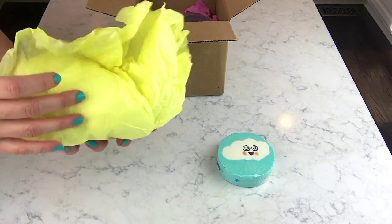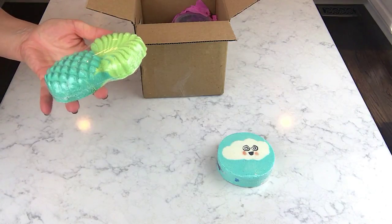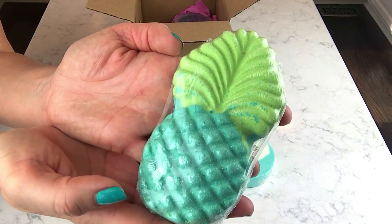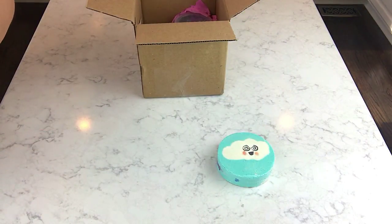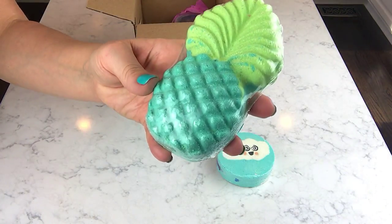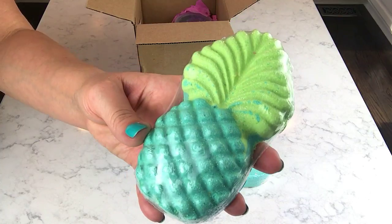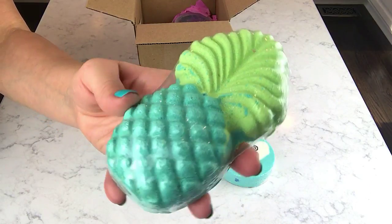Next up, I've seen this one on the site for a little while and I was surprised she still had it when I went to place my order. This is her Blue Pineapple — it's exactly what it looks like. This is scented in Blue Hawaiian and Salty Margarita. The Blue Hawaiian scent is a really tropical scent — I'm pretty sure it's probably something like coconut and pineapple. It kind of smells like a piña colada, and it does smell like salty margarita mixed in there.